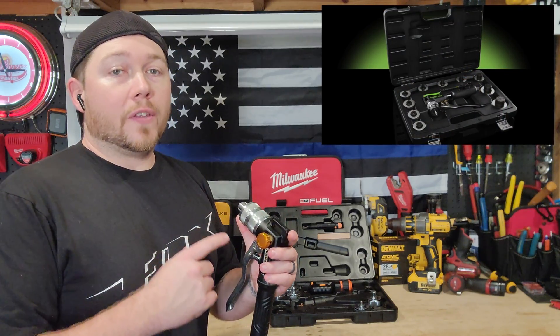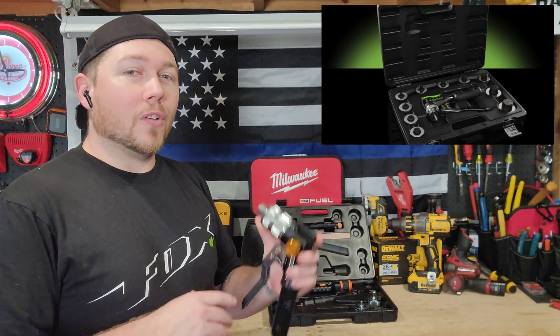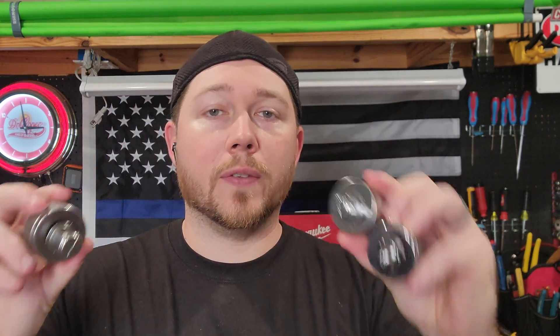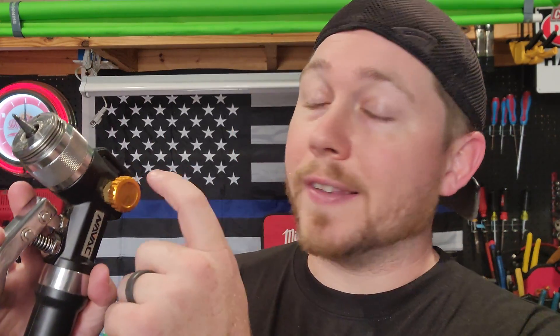Now a proper sweat kit is going to come with a couple of things. Of course you're going to get the tool itself, but you're also going to get a bunch of size dies. For residential you can pretty much just focus on the main three: 7/8", 3/4", and 3/8". Now you might be asking, why is this tool better than that hammer-in one at the supply house or the lever action one that they used to sell?